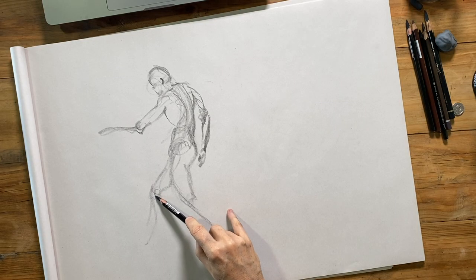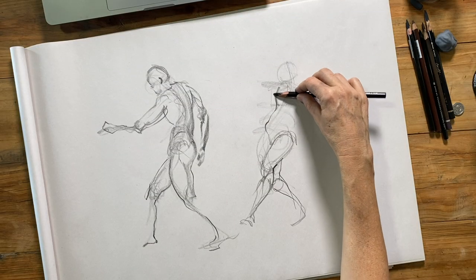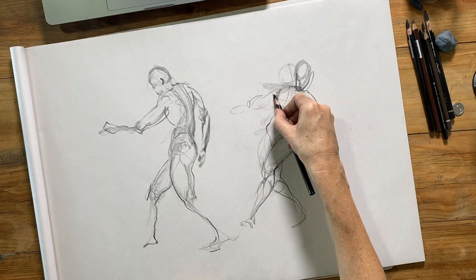Today I wanted to share my process for drawing a couple of two-minute gesture drawings. These are very short poses. You might be familiar with these kinds of poses at the start of a live drawing session, but I thought it would be interesting to share the process with you, especially if you're working at home in your sketchbook and doing figure drawing on your own. If you don't know what the reason is behind doing these very short poses, I have another video that explains in much more detail why we work with such short time limits. I'll share that link and you can check that video out if you want more information.